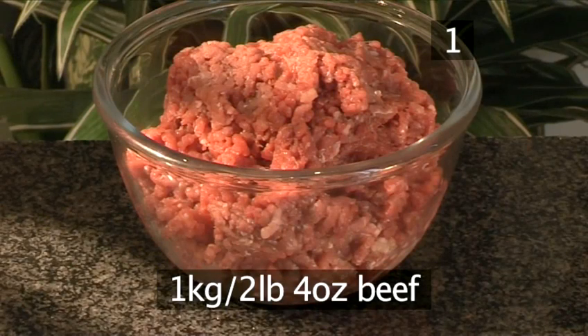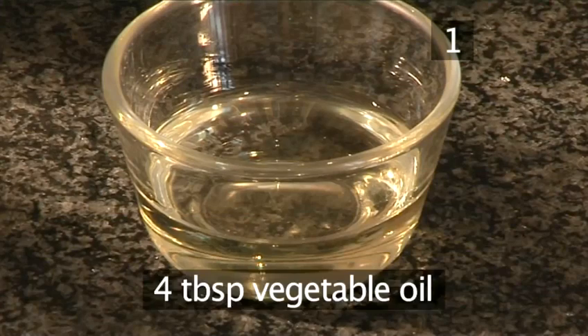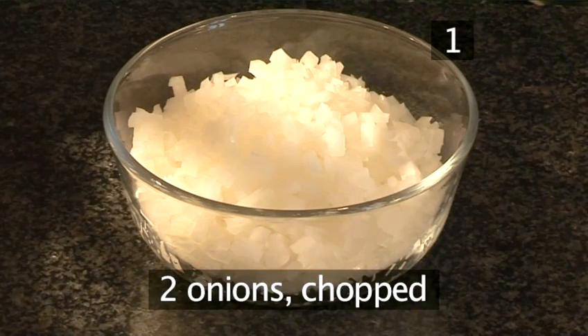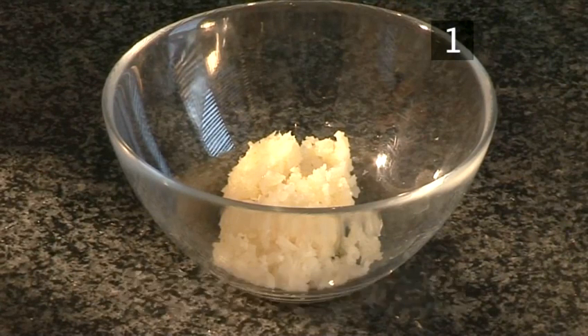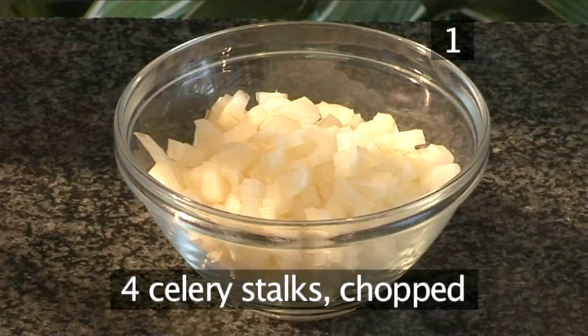1 kilo of beef, 600 grams of pork, 4 tablespoons of vegetable oil, 2 onions chopped, 6 cloves of garlic minced, 1 green pepper finely chopped, and 4 celery stalks chopped.